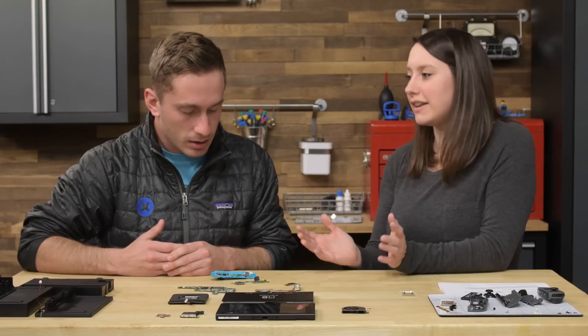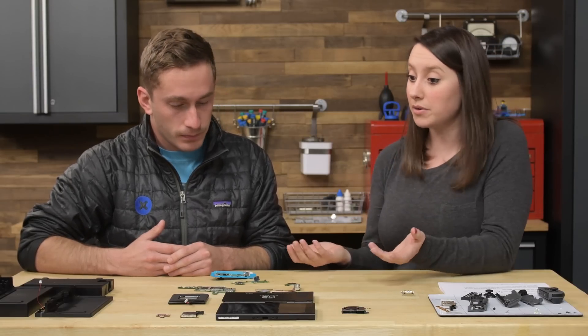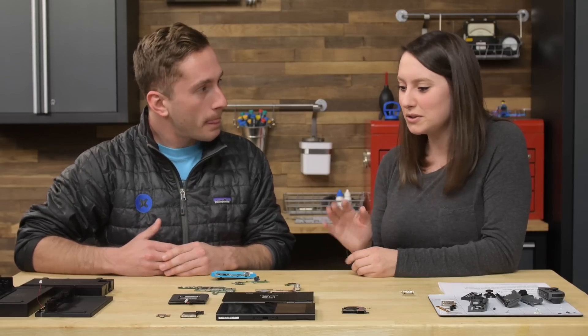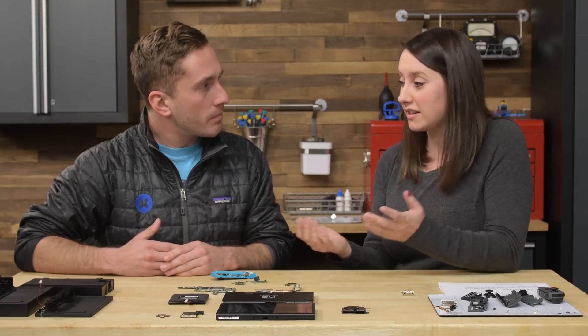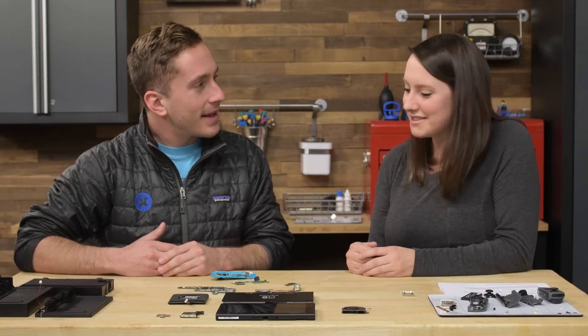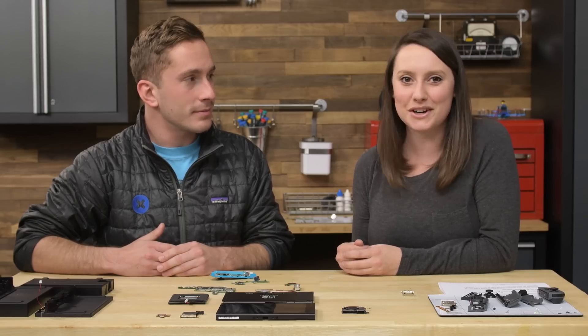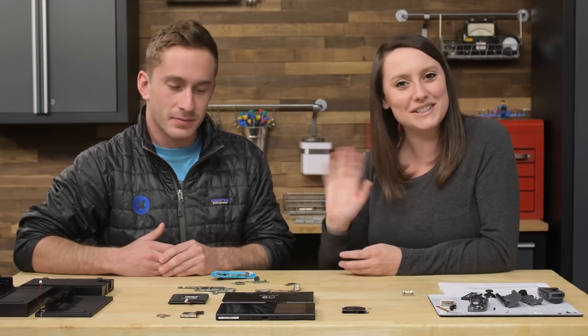This is a really fun device and a pretty great one to take apart — not too shabby. Lots of screws, which we love to see at iFixit, even if they are tri-point — we do have bits for that. Minimal glue and the potential to upgrade things ourselves. Thanks for coming in! If you haven't seen the full teardown, be sure to check it out on iFixit.com and you can also watch our video on our channel. We'll see you next time!